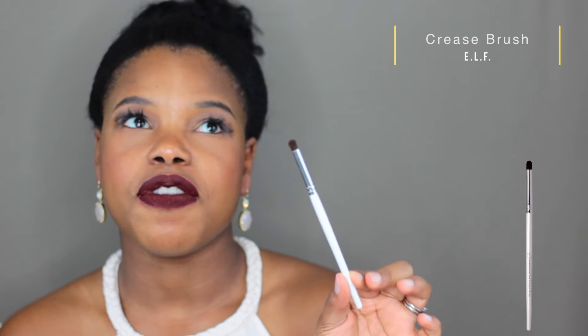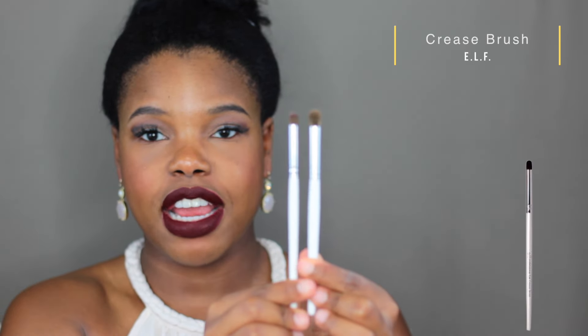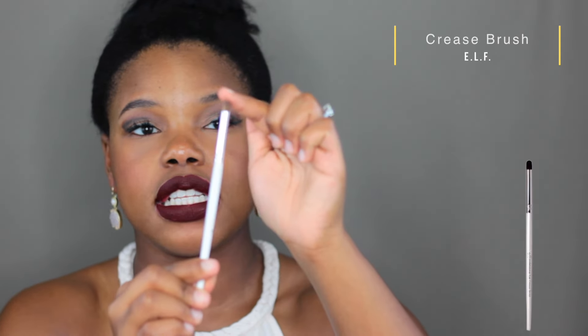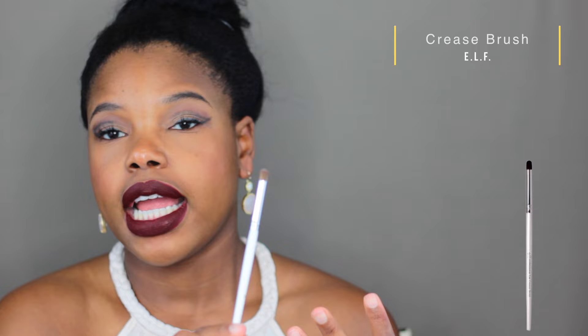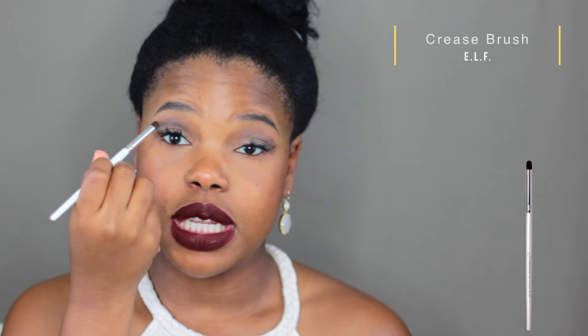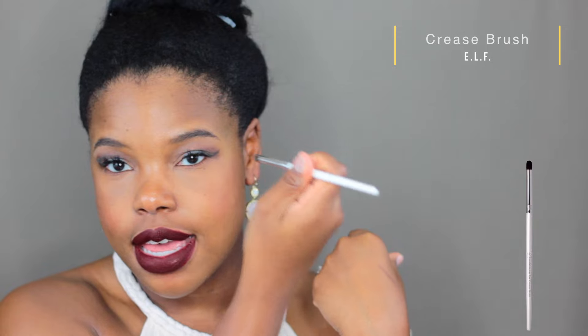Comparing it to the regular blending brush, this one is a lot smaller and the bristles are a lot stiffer. It's perfect if you're going to work on a cut crease — you want to add shadow to your crease area and slightly diffuse it. It's not dome-shaped, but it's smaller so you can really get in there as opposed to having the eyeshadow spread out with a regular crease brush.